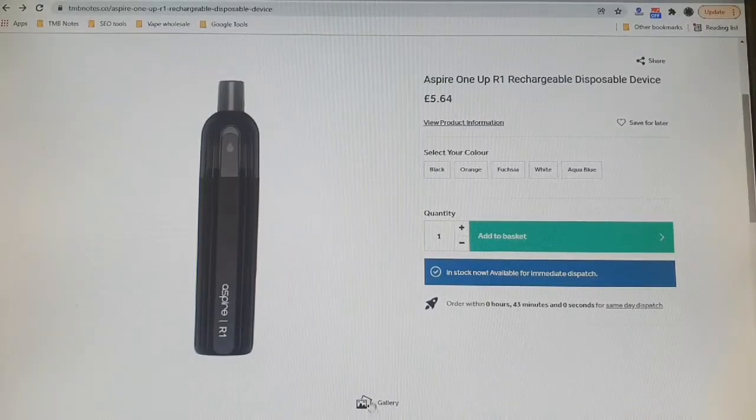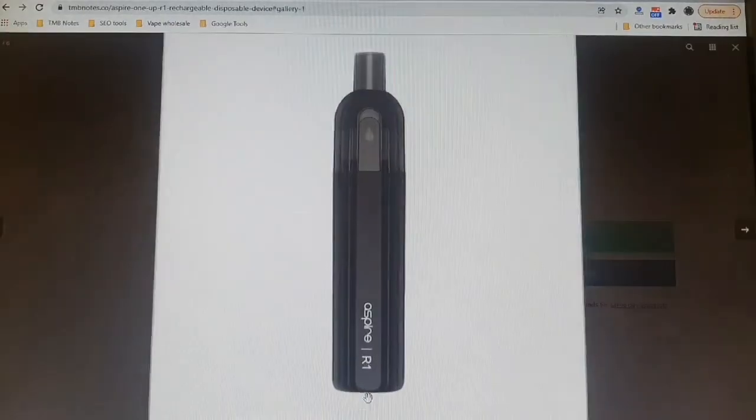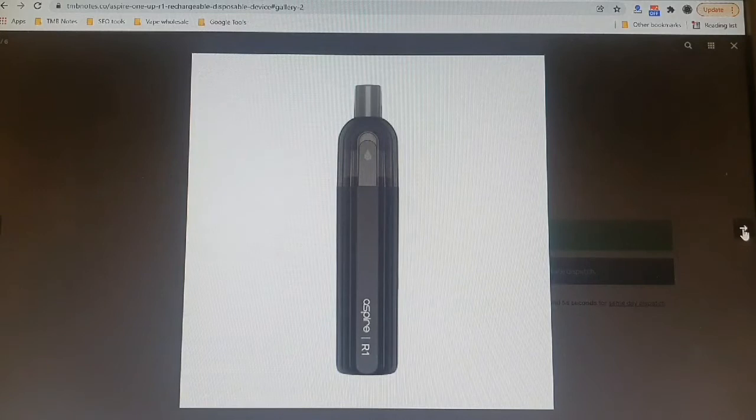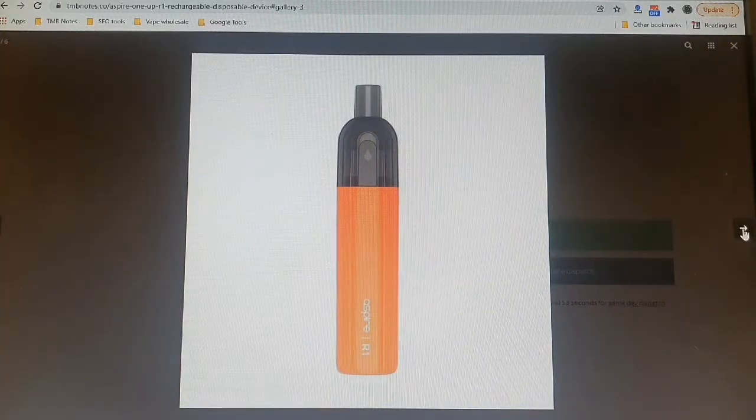So what we're going to do is we'll take you over to the website, we'll show you the colour options, and then what we'll do is we'll take you down low and show you exactly what's in this box. As you can see, we're over here at tmbnotes.co, and we're starting off with a classic black. We also have an orange, a beautiful fuchsia, a white, and an aqua blue.